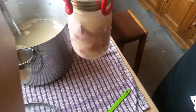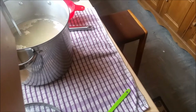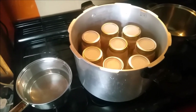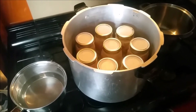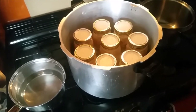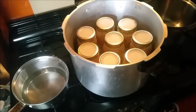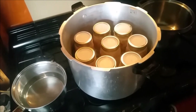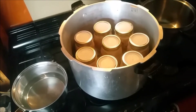So there it is, all ready to go in the canner which is waiting. Out of those five pieces of gammon I've got six and a half pint jars of gammon in broth, and there's one pint of just the broth as well. So I'm going to put the lid on, bring it up to temperature and let it vent for 10 minutes.